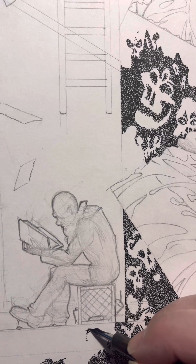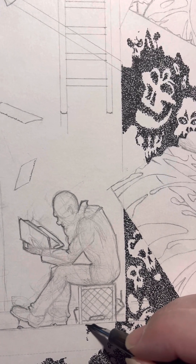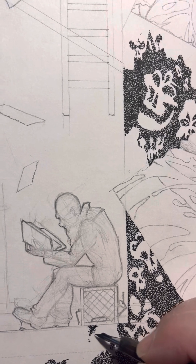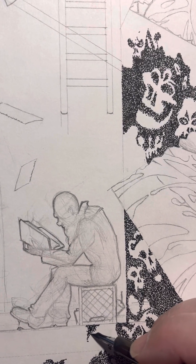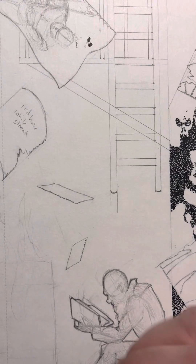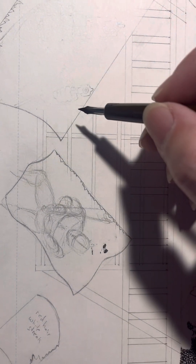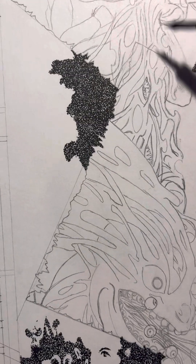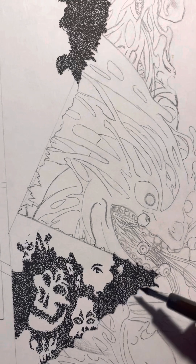Hello everybody, it is Saturday and I'm at my usual dive bar working hard. As promised, you saw me start it last week — this is the first full weekend working on it. This is the embossed pages fan art piece for the Diaz brothers. I've got the hobo sitting in the corner, a fire drum right here, and he's reading the Lost Pages. I've got pages coming out going up and over, and we have the image of them fighting in the pages. This is the back of the building.